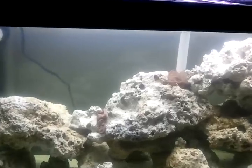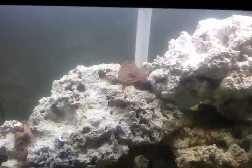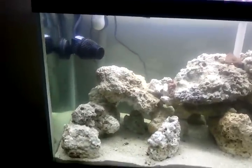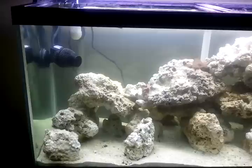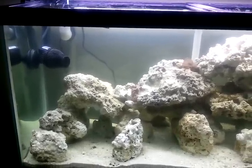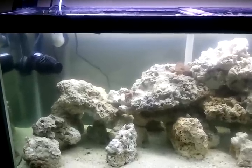As you can see I've got some dead shrimp here, wrapped in pantyhose. My cycle seemed like it was getting a little bit stalled, as my nitrites went up to 2 to 5.0, and my nitrates seemed to hover around 5 to 10.0.